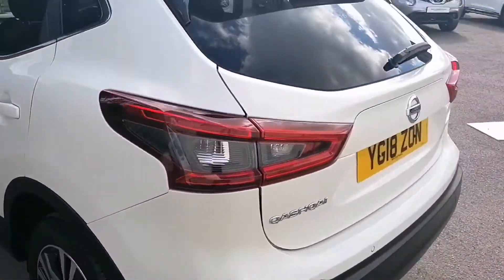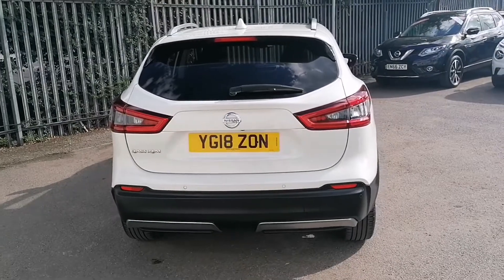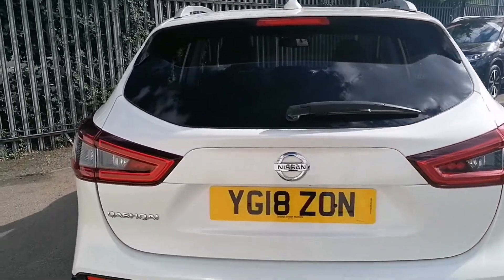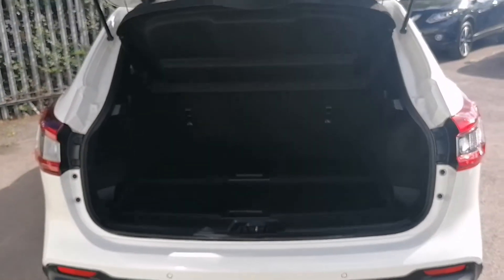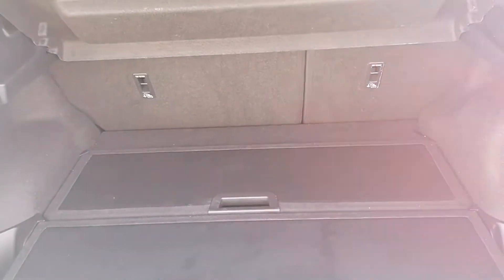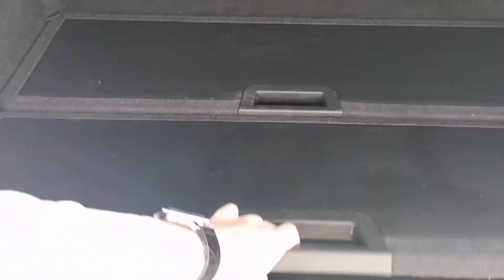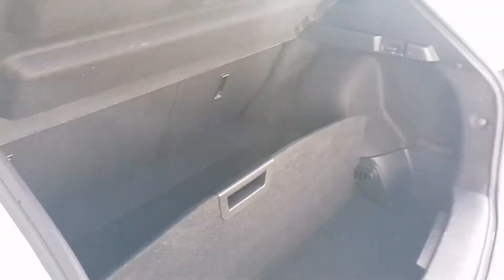Now round to the rear of the car, we'll take a look inside the boot. As you can see there's plenty of space in this car for all of your things, as well as hidden storage underneath just here, and the option to use this as a boot separator as well.